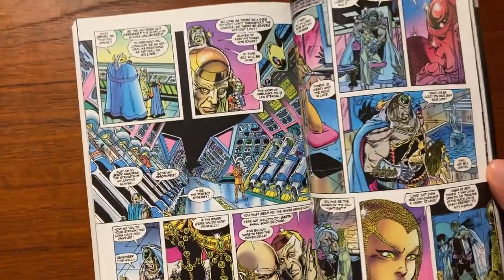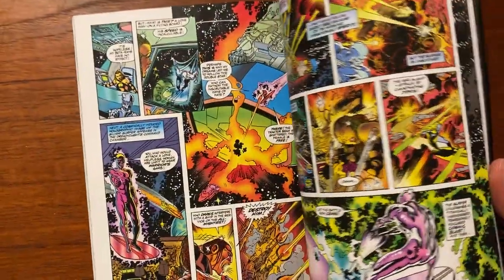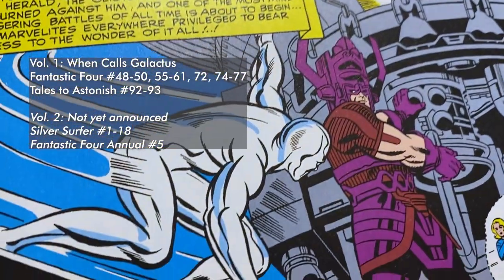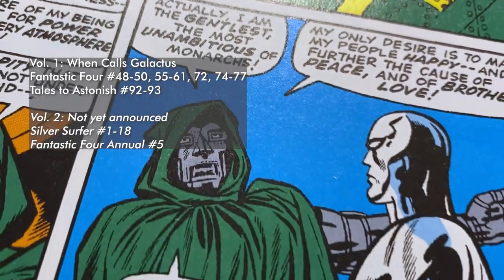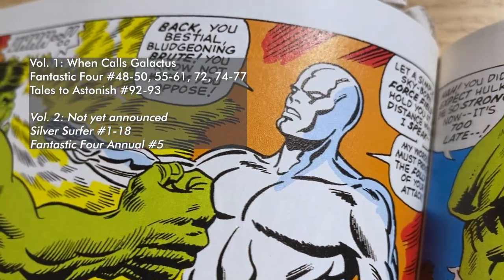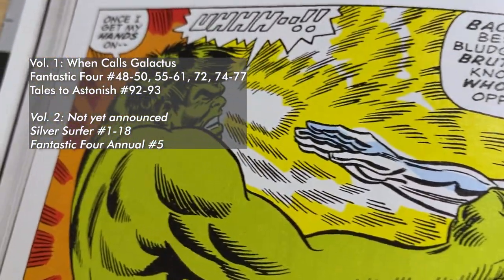It looks like so much fun. I haven't read it yet, so I can't comment on the story, but I am excited to read it. So how are we doing with the Silver Surfer Epic Collections? We've got most of the volumes with just a few remaining. We've got Volume 1, When Calls Galactus, which is a collection of all of these early appearances of Silver Surfer, including his first appearance during the coming of Galactus storyline in Fantastic Four. Most of these are partial issues or entire issues of Fantastic Four, as we were introduced to the character of Surfer and as his character was developing in these early years.